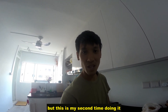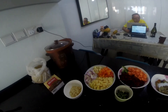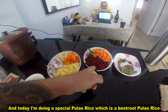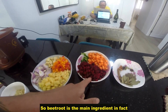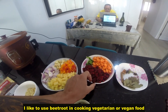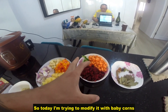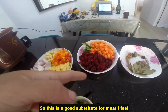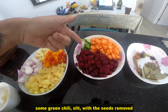This is my second time doing it. I'm trying to modify the kind of vegetables I add in — today I'm adding baby corns. And today I'm doing a special pulao rice which is a beetroot pulao rice. Beetroot is the main ingredient. I like to use beetroot in cooking vegan food because I see it like the meat of vegan food — a good substitute for meat, and it's incredibly healthy.